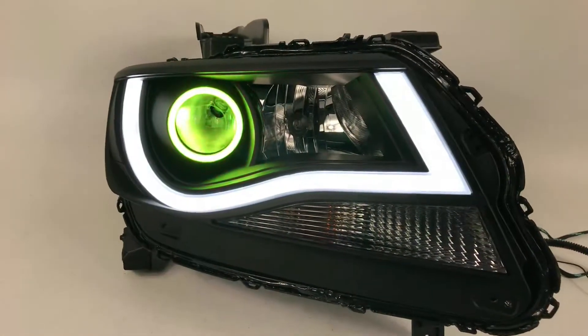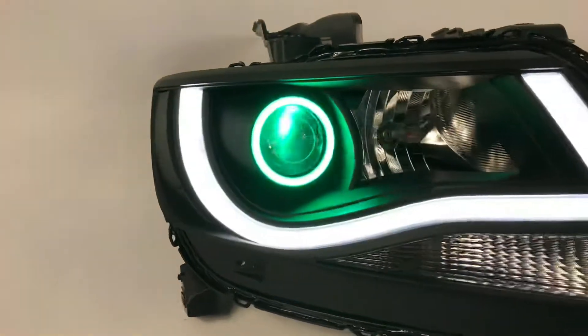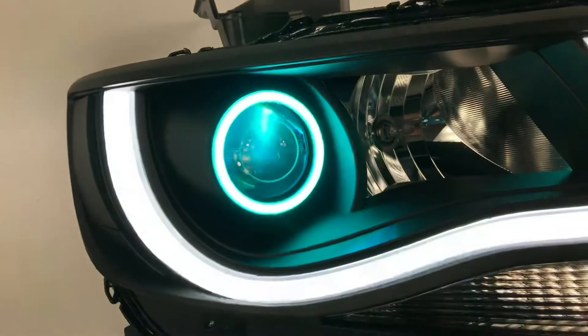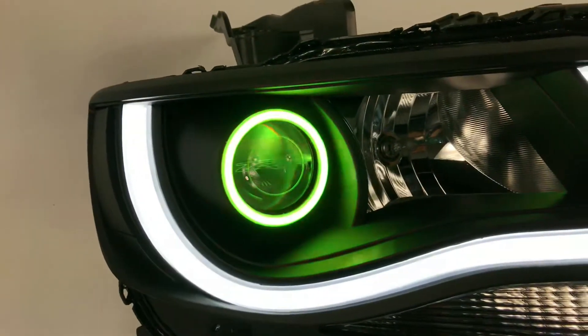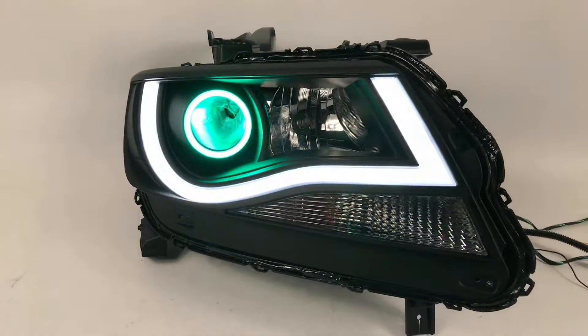If you guys have any questions, email us at info@lightworks.net. Check out our website lightworks.net — we'd love to hear from you. We've got all these products on our website. Once again, Profile Prism halos and the demon eyes featured here using the Morimoto xBT controller. Thanks again, have a great day.